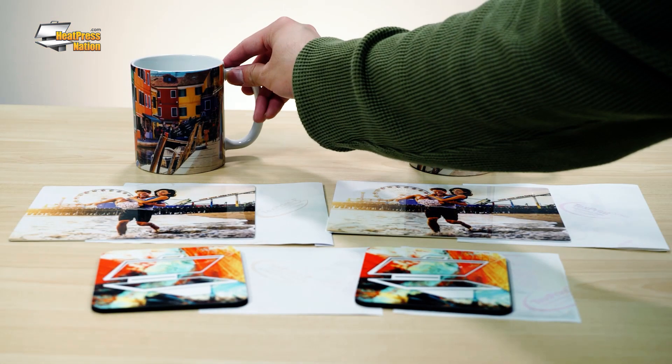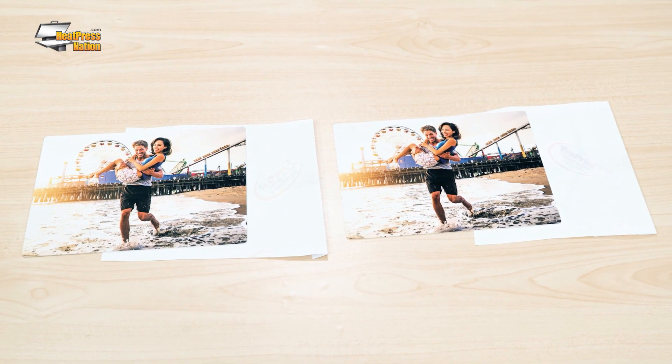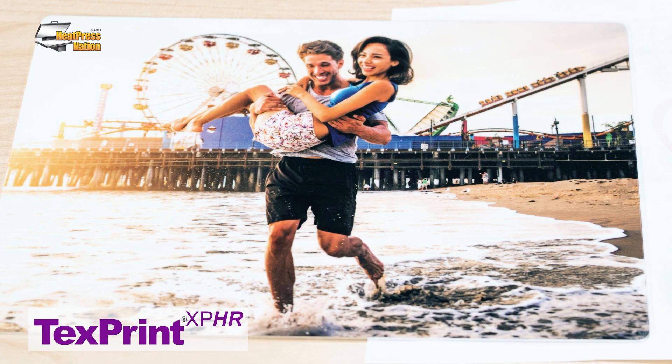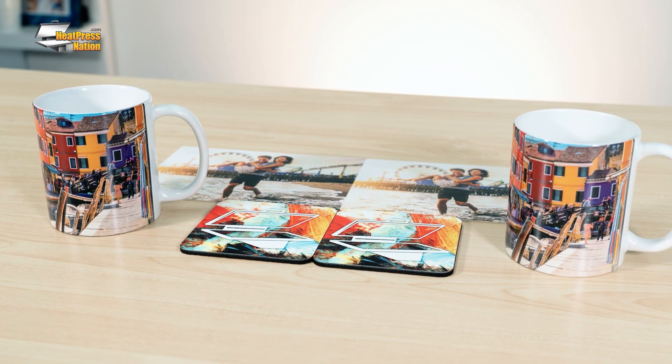If you've seen our video on Text Print R versus XPHR, you'll know that the R paper leans toward natural colors ideal for photographs, while XPHR enhances contrast and saturation, allowing graphic designs to appear boldly on substrates. This is due to a difference in how both papers release their gas dyes, though both papers do require a decent amount of time to fully apply onto the substrates.